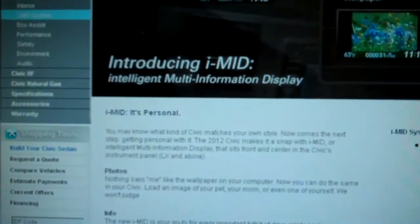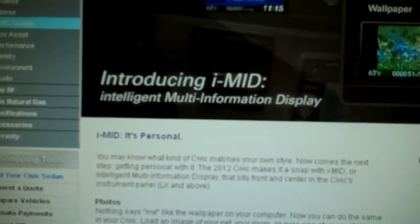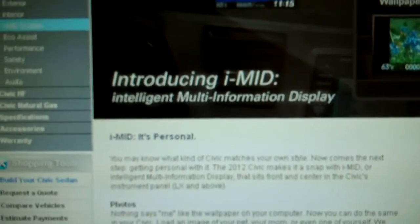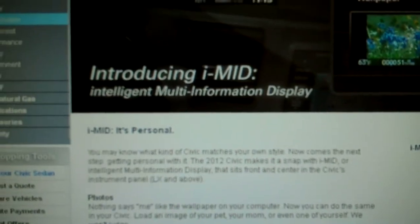Hey guys, John Chawidian over here at Stockton 12 Honda celebrating Mustache March — and no, I'm not shaving right here, it just doesn't grow unfortunately. One of the things I want to show you today is how to set your wallpaper on your IMID. This is a function that's on a lot of the new Hondas and a lot of people don't even realize you can do it.